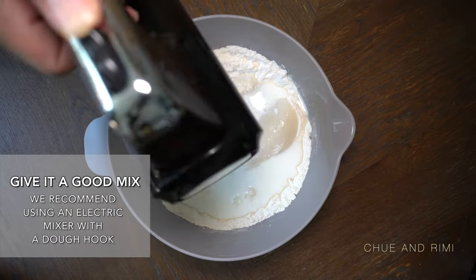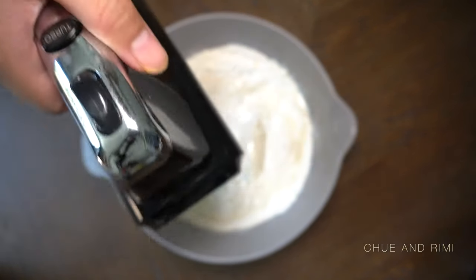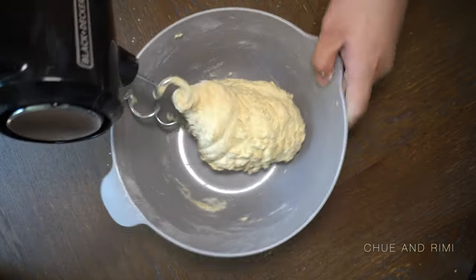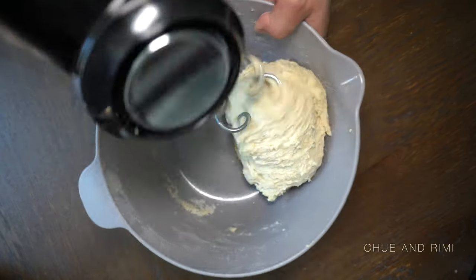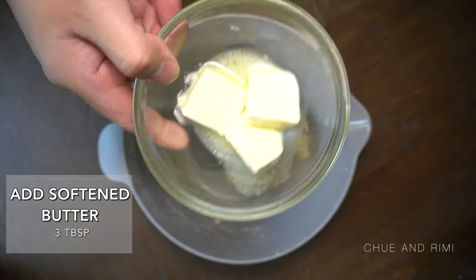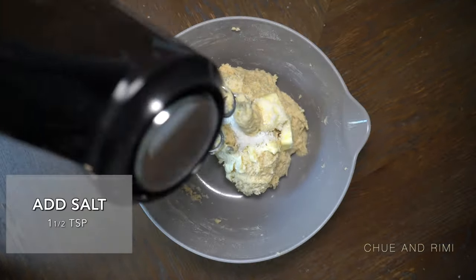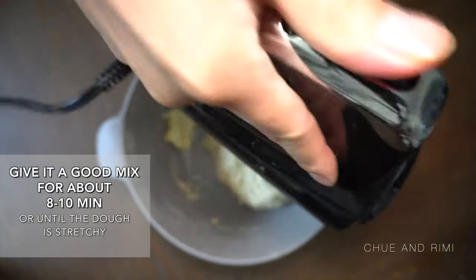Now give it a good mix with an electric hand mixer with a dough hook. You can also do this by hand or use a stand mixer as well. Mix the dough for three to five minutes until it's combined. Add 3 tablespoons of softened butter and 1 and a half teaspoons of salt. Give it a good mix for about eight to ten minutes until the dough becomes stretchy and elastic.